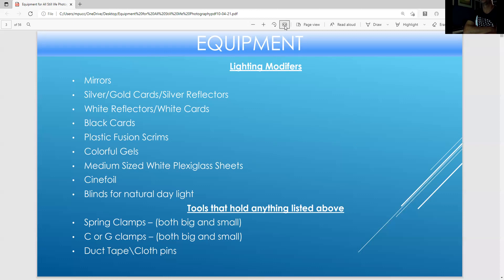A lot of this material you can buy at an art store or the hardware store. You can also buy some of it at a drugstore. You can buy all this at online retailers like Amazon.com, Home Depot, or Plaza Arts.